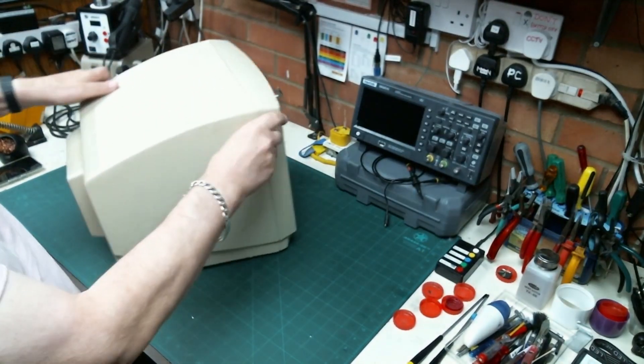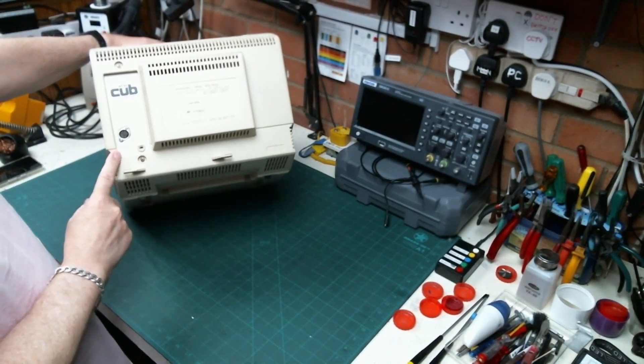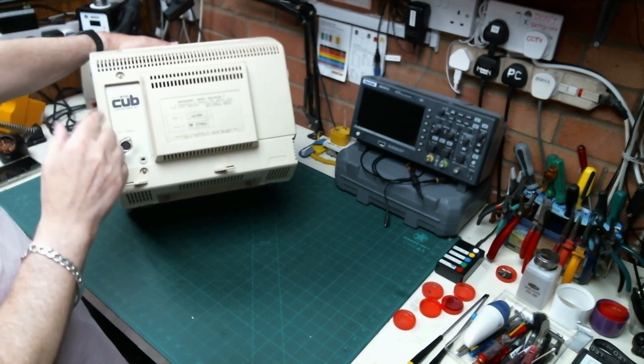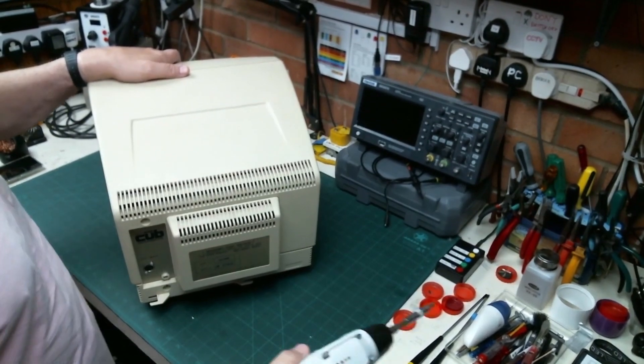We also need to fit a mains lead, because whoever sold this on took the mains lead out. So we're going to put a new mains lead in. We've got the standard TTL input, and we can test that with both a pattern generator and also a computer which we can plug in as well. So let's just have a little look on the inside.